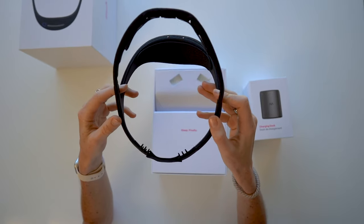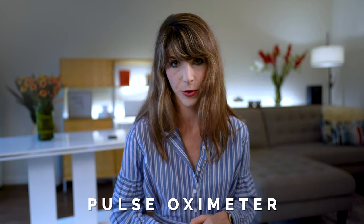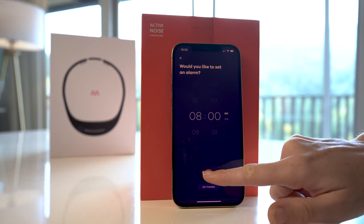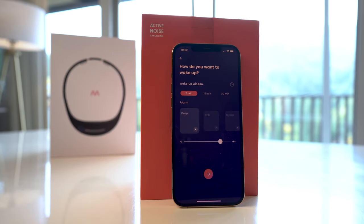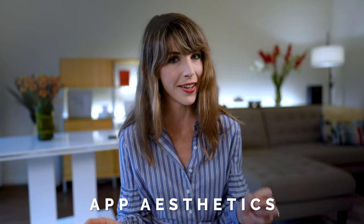Speaking of movement, let's turn to the accelerometer built into the top arch of the band. In addition to capturing your sleep positions, this also measures your nightly breathing rate. They've also built a microphone at the top of the band to help detect any breathing irregularities, which could be really helpful for someone with sleep apnea. And when it comes to heart rate data, they've included a pulse oximeter in the sensor strip along the forehead for precise accuracy.